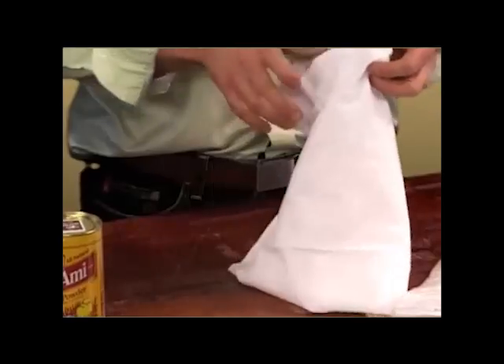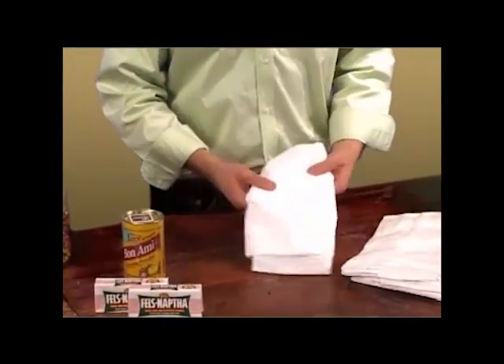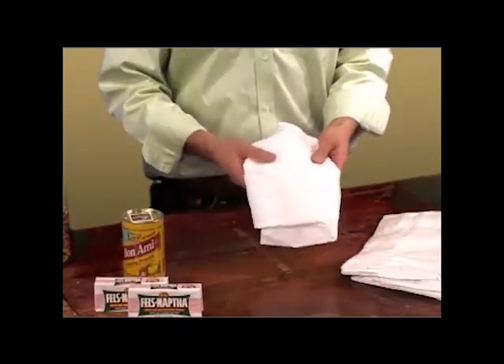And what's a flour sack towel? Well, families used to buy their flour in a large sack, and when they were done with the sack, they'd take the sack, cut it up, and use it as towels in their kitchen.